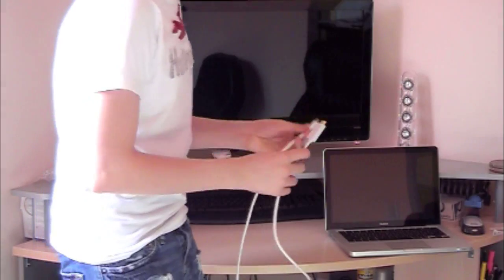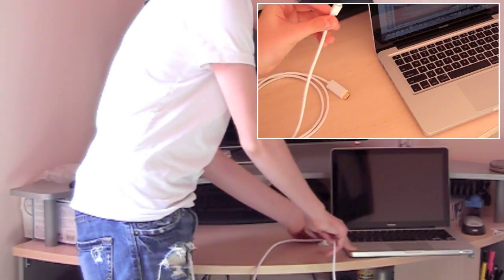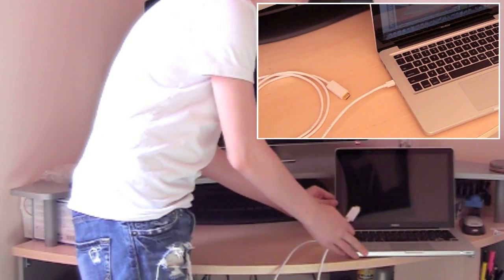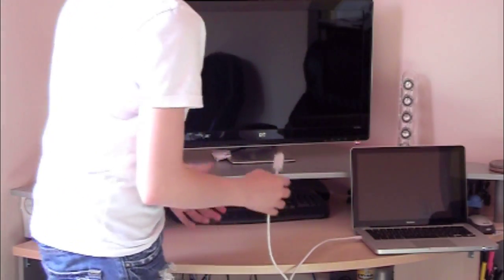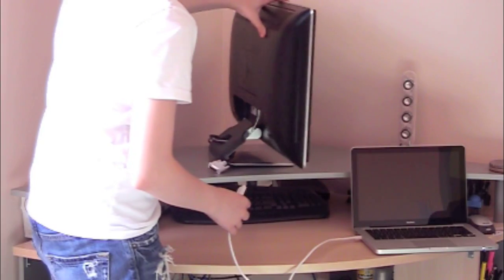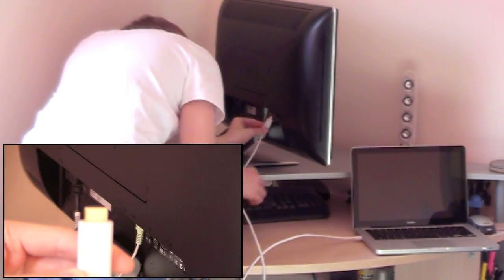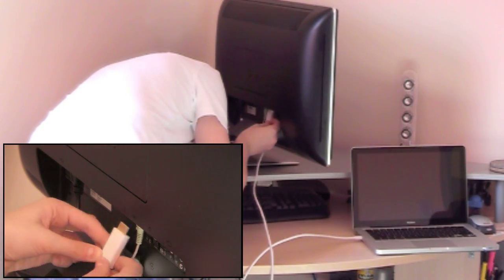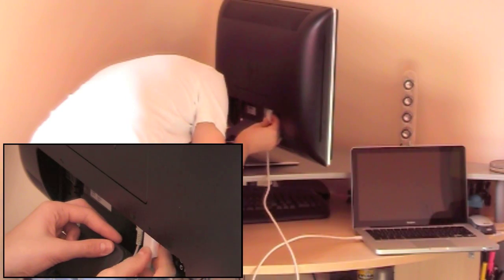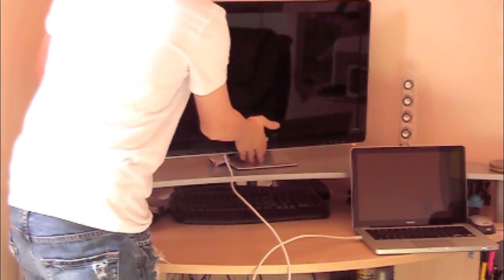So let's plug it in. It's very simple — I'm plugging the mini display port into the MacBook first. Right there. And now let's plug in the HDMI to the monitor. As you can see, we have the HP 279M. We're going to plug in the HDMI port into the monitor. Now it's plugged in.